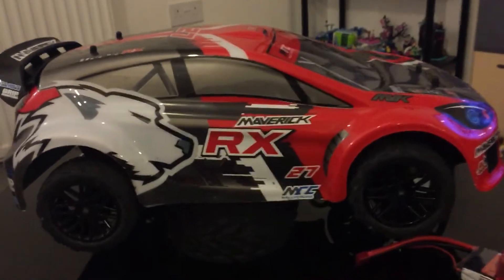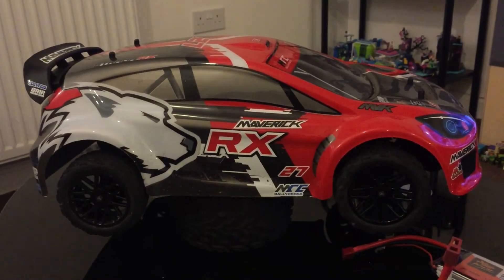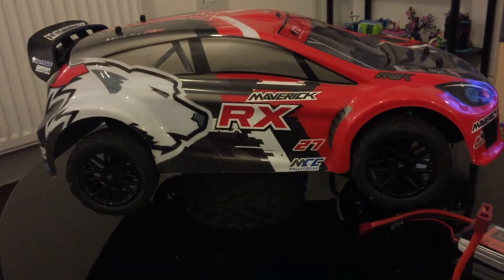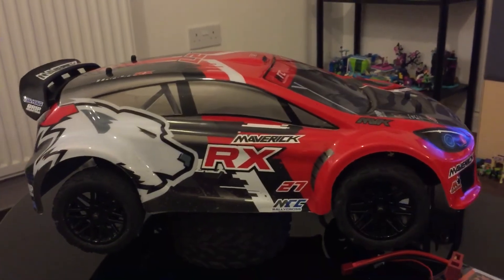Towards the end of the run the car starts going full throttle without me controlling it. I got it in, charged another Zop up, put that in it — luckily had it off the table — and it's going full throttle again. This means to me straight away my endpoints need resetting.